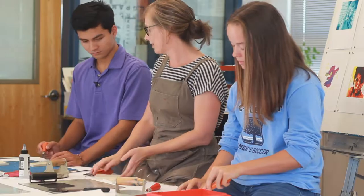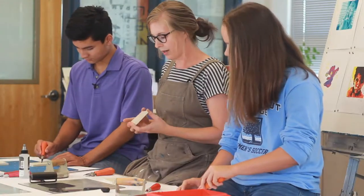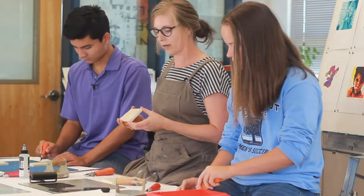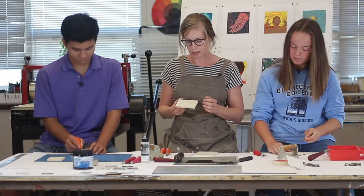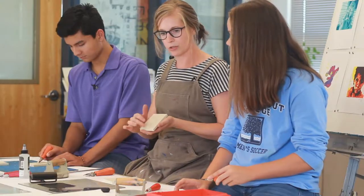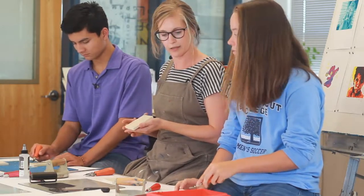So this lino cut process is a relief process of printmaking. I was trained as a printmaker in graduate school. It's sort of my area of expertise, and this is one of many types of printmaking that I do. It's a nice way to think about creating an image using your whites and then printing it in a color or black and white.